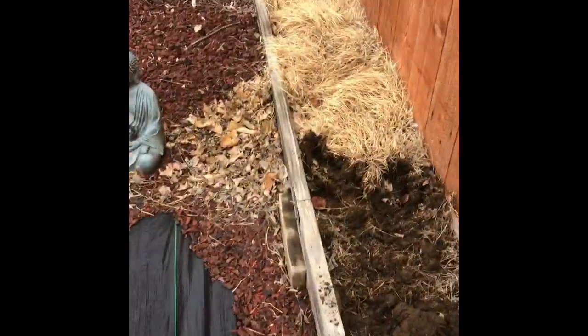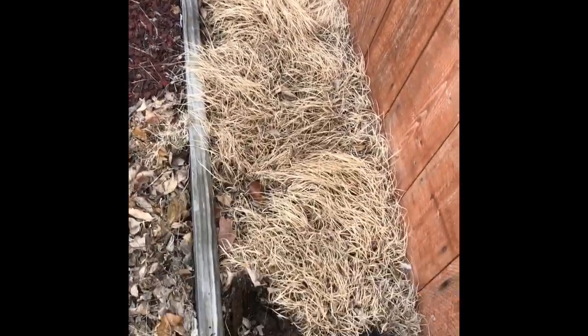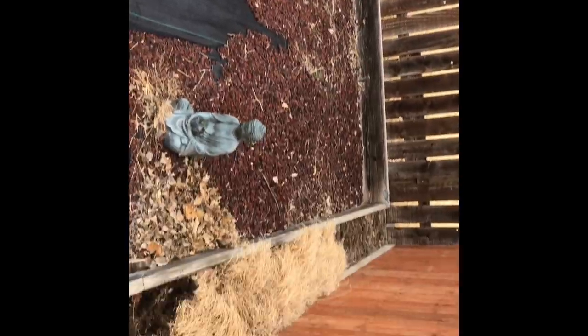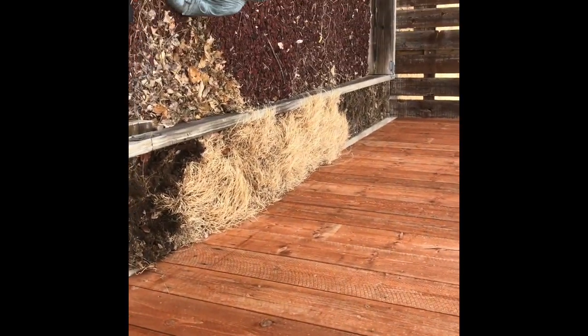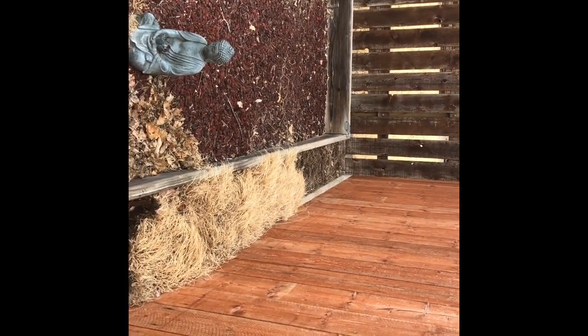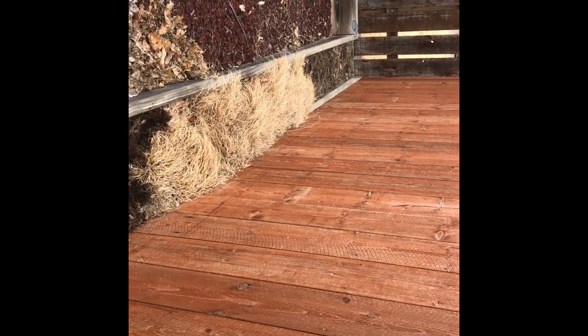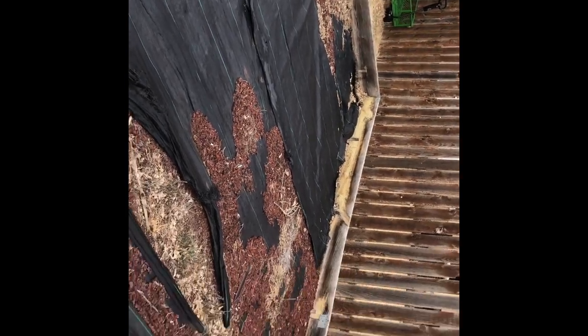So the project is to clear this out right here to make this little area into a garden. But whoever put this little area up before didn't take it all the way over. So that's the project — get this thing moved over and in the meantime check out these shovels.